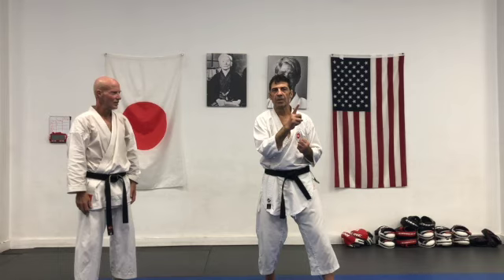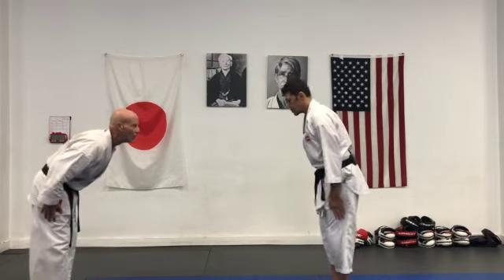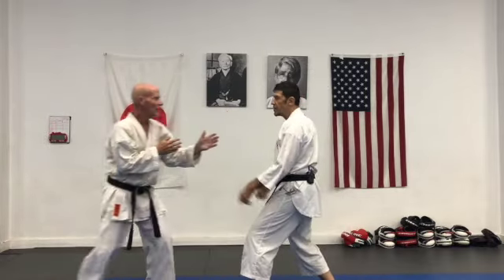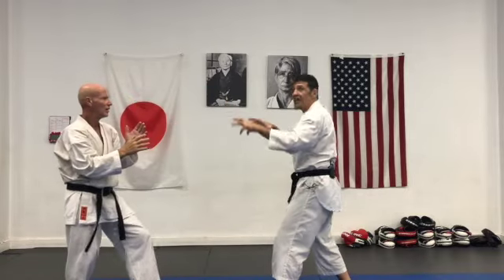In the first video about Hamashi Waza, we did this. We shift out of the way here, shift just enough. Move my feet, switch. I come back before he settles.